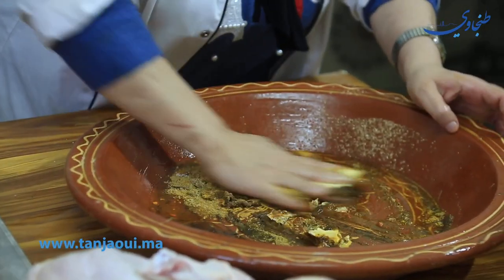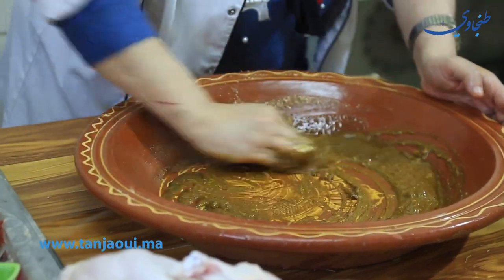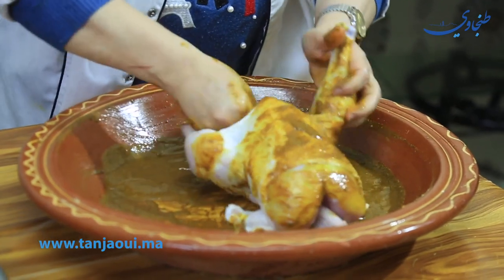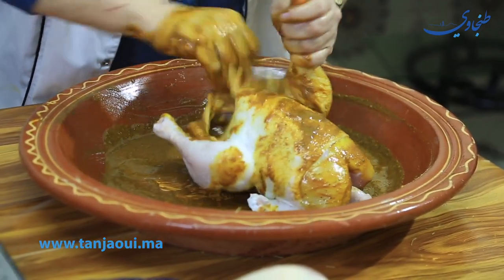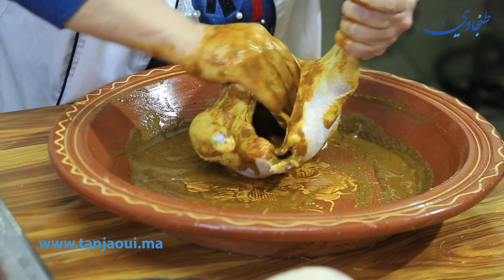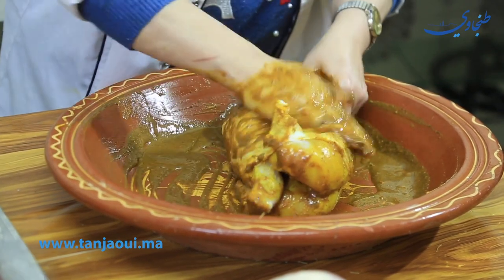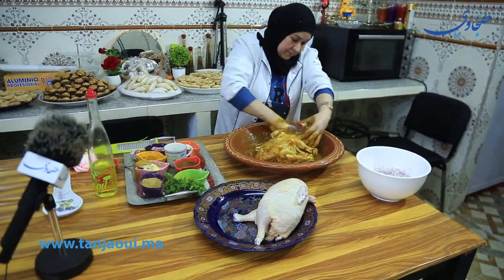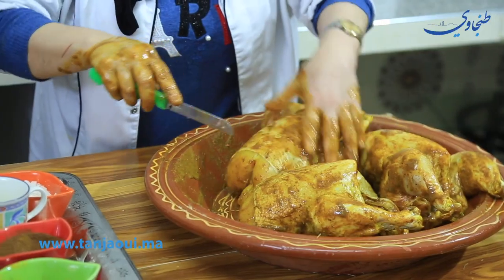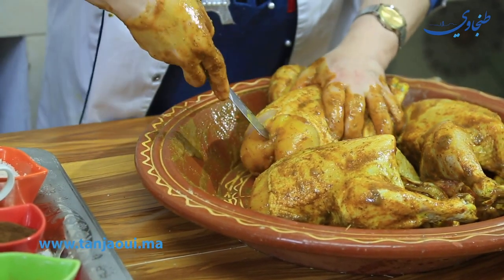We're going to put it on the side. We're going to remove the side. Let's put some of the ingredients in the bowl — this will be a little bit more.